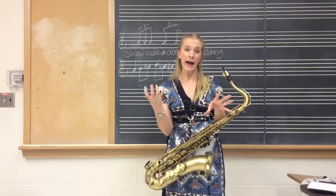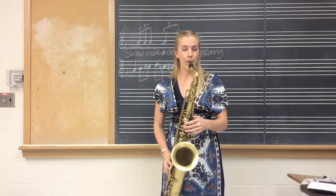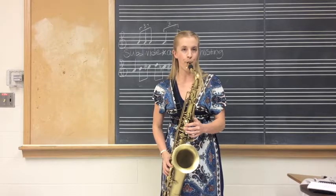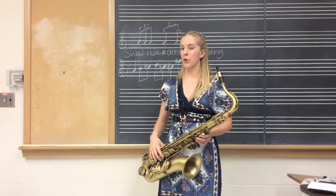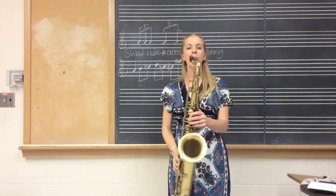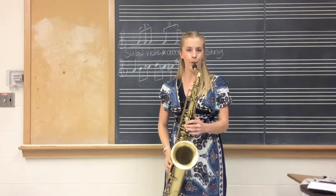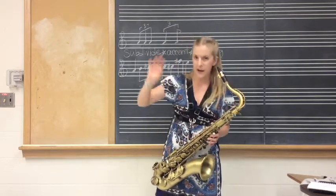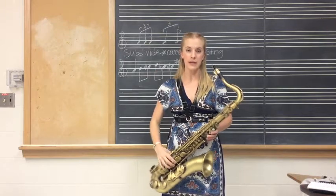When you combine ghosting with an accent, this is what you'll hear. Once you have that down, we'll take away the middle note. Do you hear the ghosting, the accent, and then the kind of lopsided feel that swing will have with the triplet subdivision?